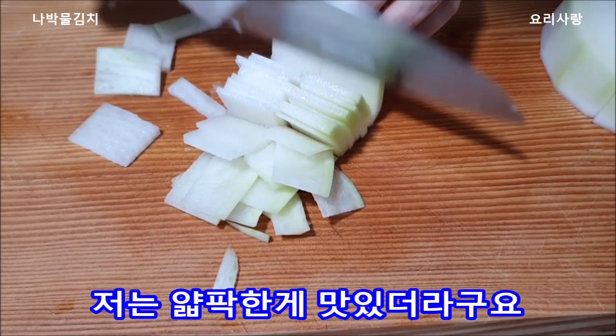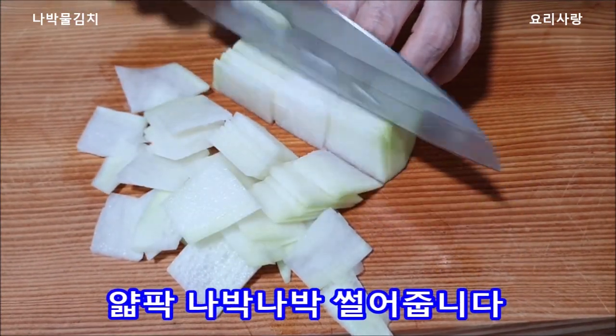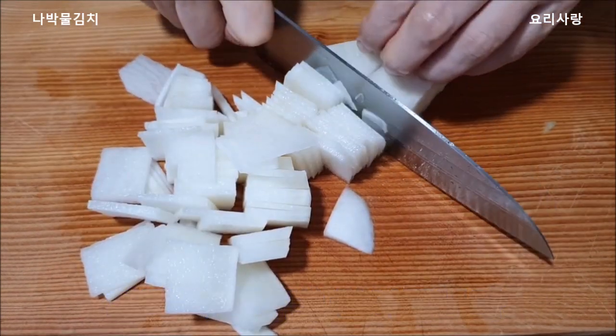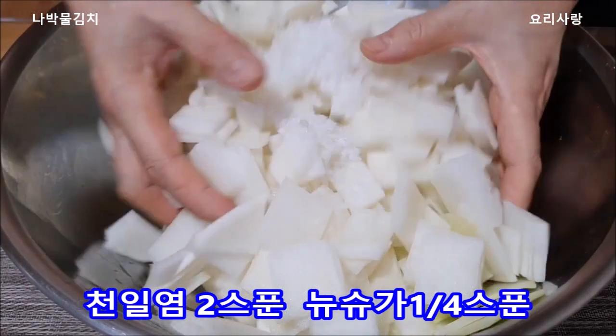I'm going to cook my lunch. I'm going to cook it up until I get cooked. I'm going to cook a little bit more. I'm going to cook it.